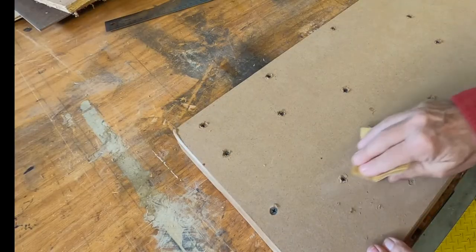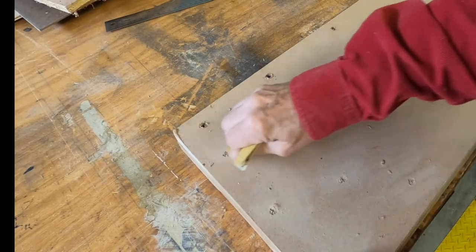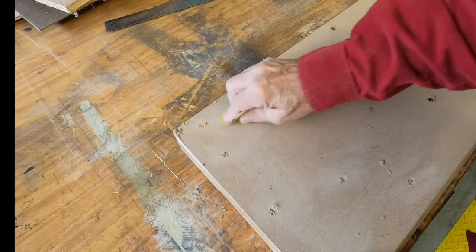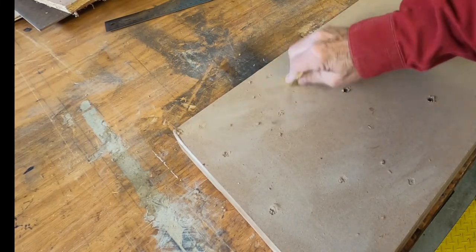Now I'm just cleaning up those surfaces where the screws left those funky little dimples and sections of the MDF. I want it nice and smooth for the next part, which is going to be paint.